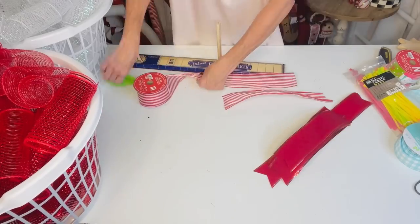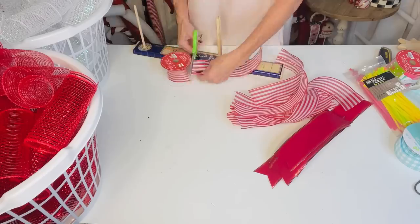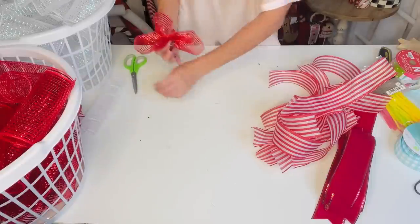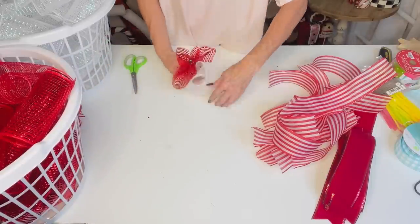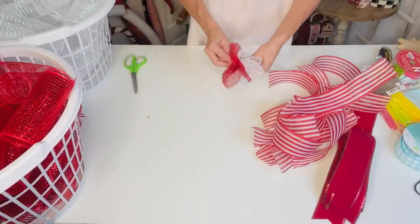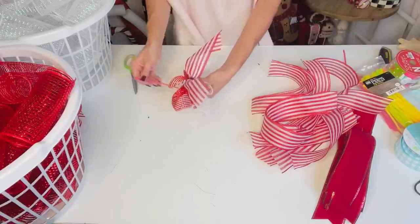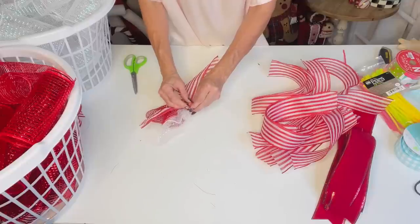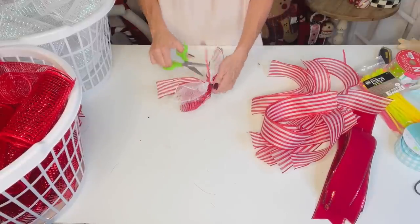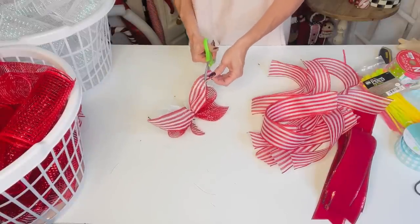Take a piece of deco mesh, ruffle it in your fingers, add a piece of ribbon on top, and zip tie that little bundle together. You'll want to make a ton of bundles — pop a fun TV show on while you work! Fluff out each little bundle with the mesh and ribbon, then you'll have a collection ready to add to your wreath.